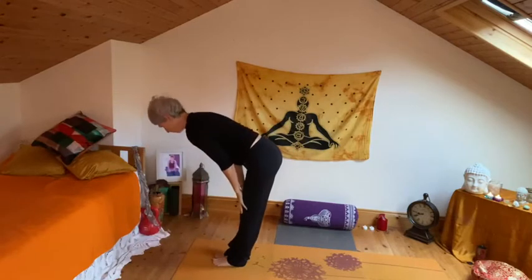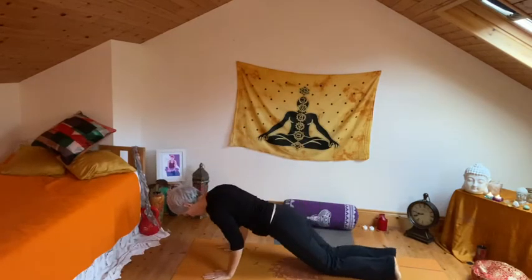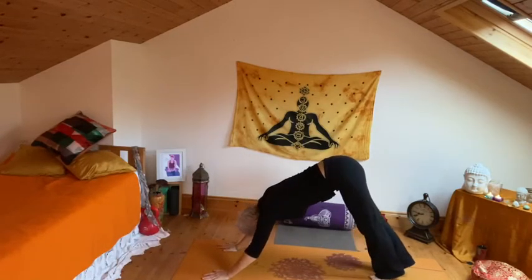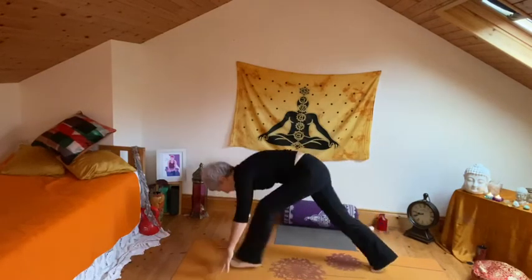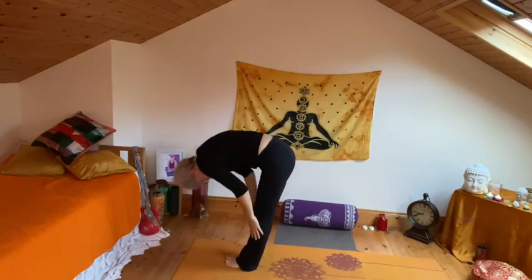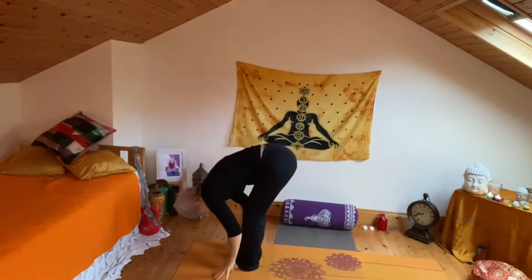Inhale, flat back. Exhale, step the left foot back, drop the knee, draw chest forward. Exhale, bring the right leg back and release — knees, chest, chin — cobra. Pushing all the way back into down dog. Draw the leg up and step to the top. Drop the other knee and rise to the top, bow forward. Inhale, rising — gentle back bend. Exhale to the heart centre and release.